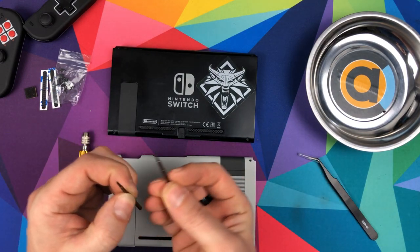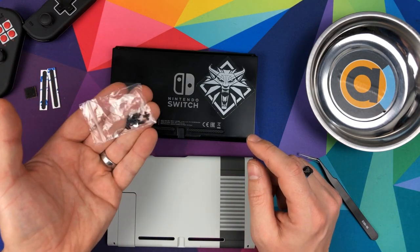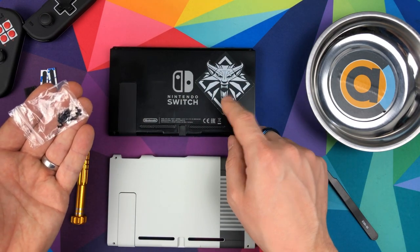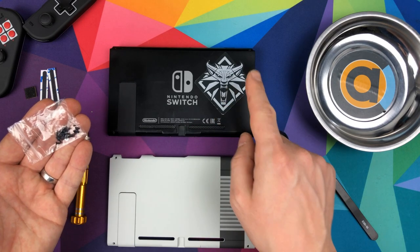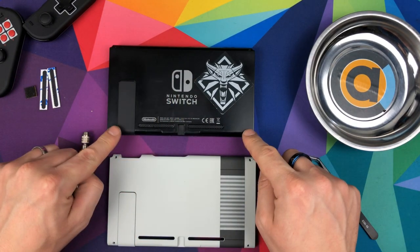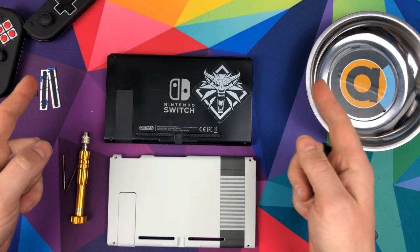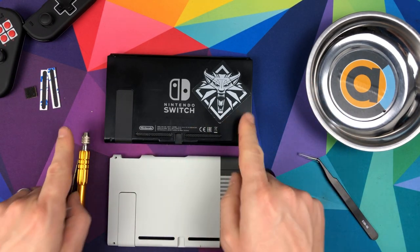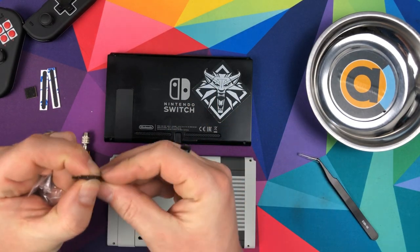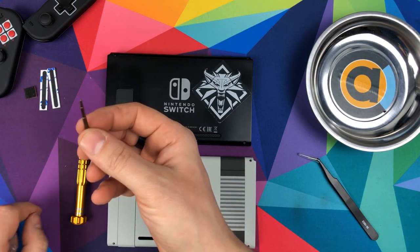There's one screwdriver with a four-thread and a three-thread. They also give you all of the screws that you need. Most of these in here are from the original Switch because I just think they're rubbish - I've threaded them so many times and it's been so difficult to get them out. So every time I took one out, I replaced it. There are four screws in the back of the plate that use the three-thread, but I've replaced them with four-thread ones. So I won't be needing the three-thread screwdriver.